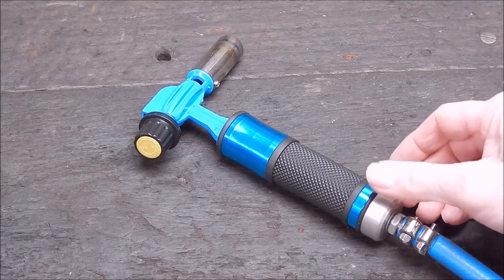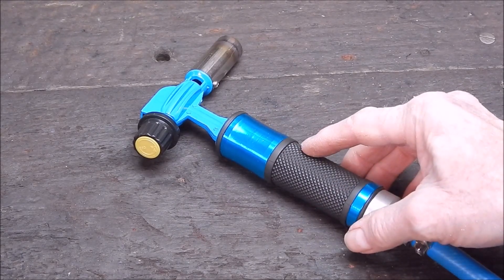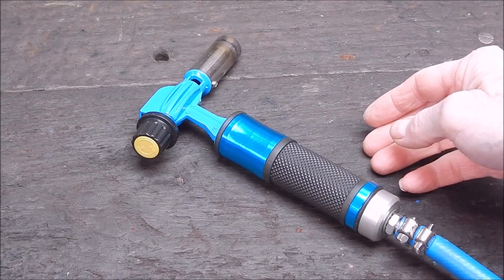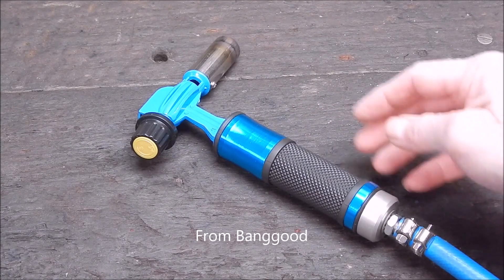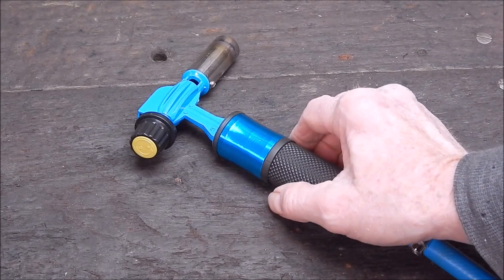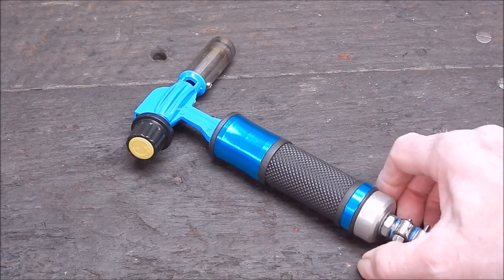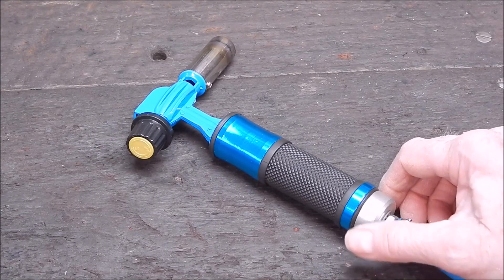G'day, it's Rob here again. A while back I reviewed this cheap Chinese LPG or propane heating torch. It just runs on standard gas — it's not oxygen boosted in any way. And it performed quite well, as well as any other plain LPG torch that I've used. They're all very similar.